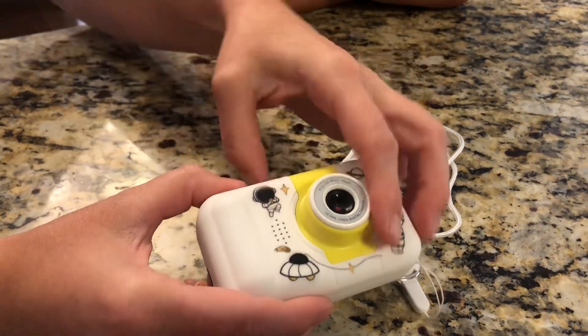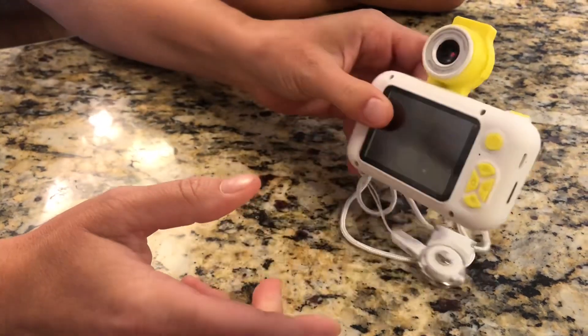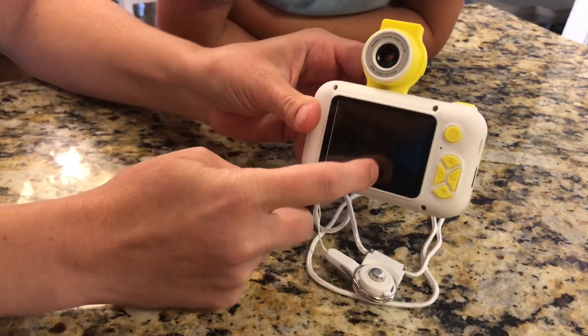This camera is really fun. You can just flip it out like this. So then if you want to take a selfie, you can have the camera looking at you and you can see what you're taking.